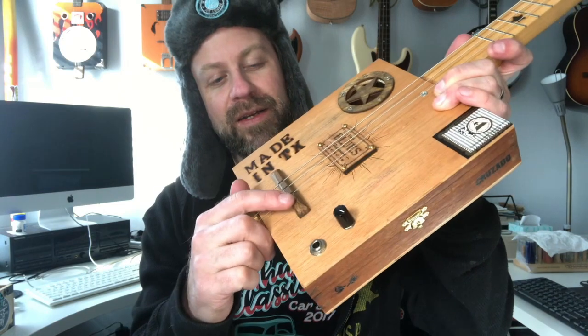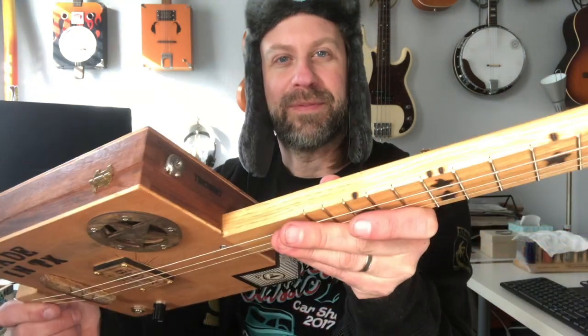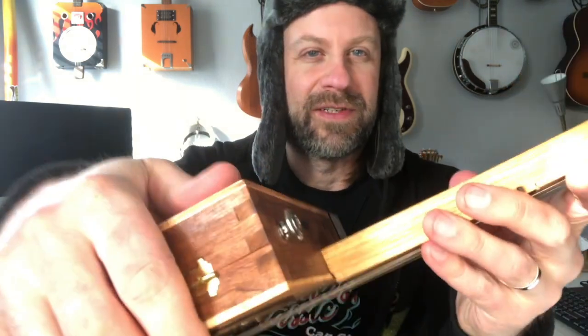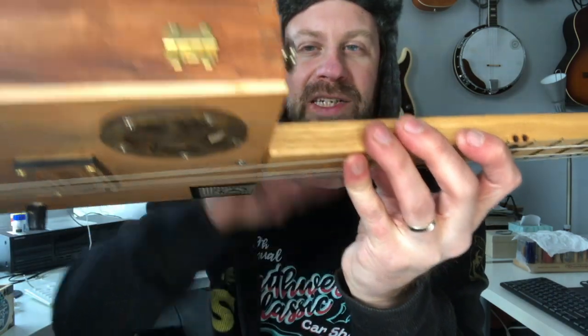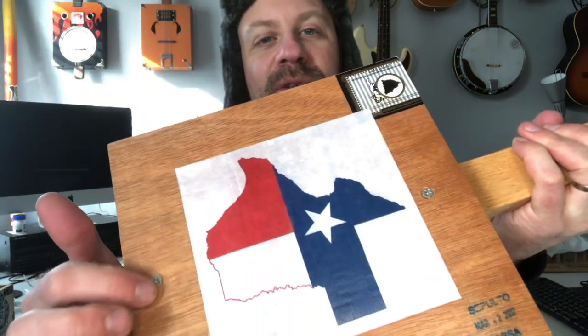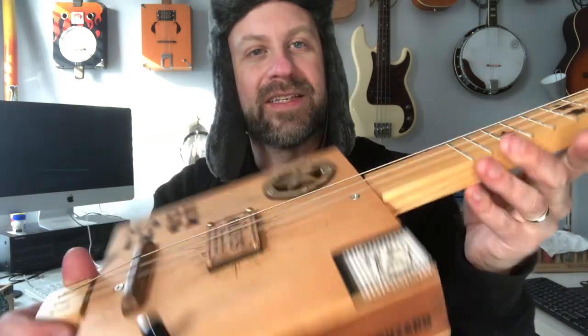I tried out the guy's setup where you could try all his pickups, and this is the one I picked. It's got a bridge I made myself out of maple. I added strap buttons because I'm a player — I like to stand up and play, so I want those strap buttons on there. The strap button is on the back part of the box and the neck is on the front, so I didn't want the hinges taking all that stress. I put a couple screws in here that go right into the neck, same thing on top, so the whole thing is very solid.